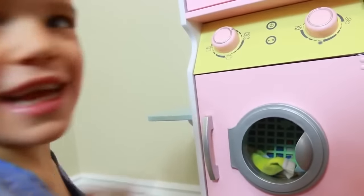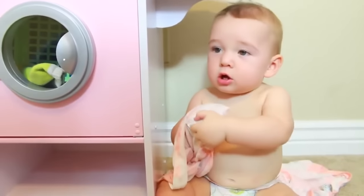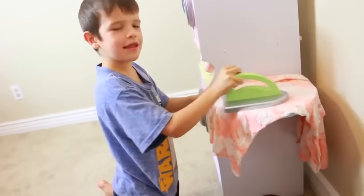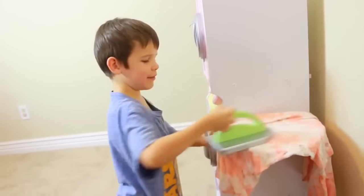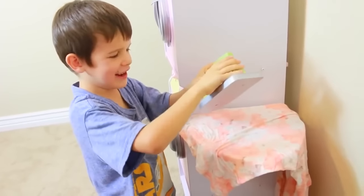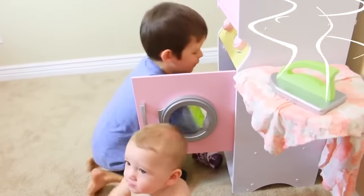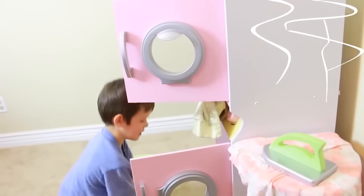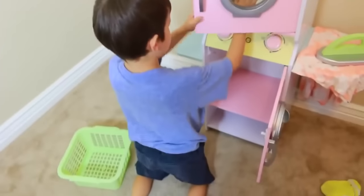I don't know why my mom said I have no clothes — I could wear this. Eli, let me iron that. This is so easy — how can it burn? The laundry's done! I'll do this fast, and I'll just push that in there. This is good already.